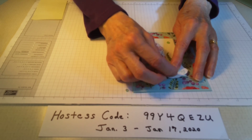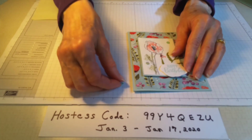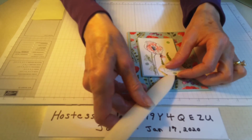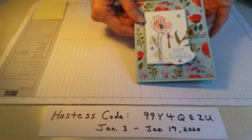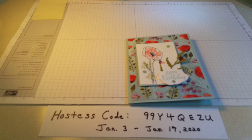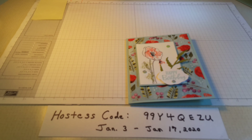I put it right on top, and because I have it popped up with the dimensional, I'll put my bone folder underneath and give it a good press so it's on there well. And we're done — wow, I love it! Thank you for stopping by. If you don't have a demonstrator, you're welcome to order with me using my hostess code — it's good until Friday, January 17th, and then I'll put out a new one. Have a wonderful day and happy stamping, bye-bye!